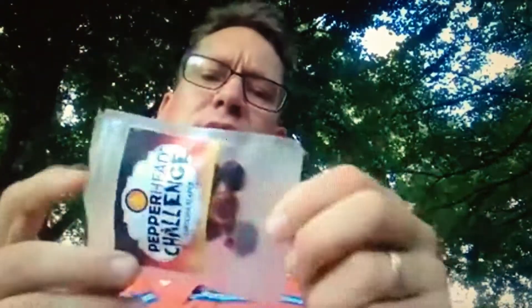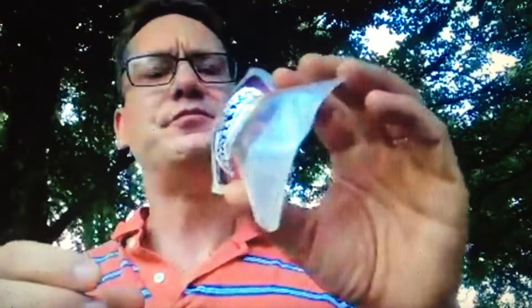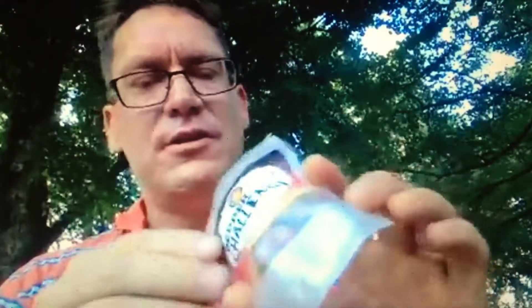It tastes pretty good actually. The heat is definitely super strong. It's supposed to be the world's hottest pepper, so that makes sense. It's definitely not one that I would eat out of hand. I've got a little bit of tearing going on. But all in all it's definitely good.